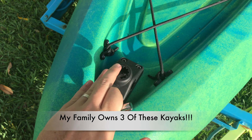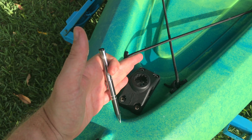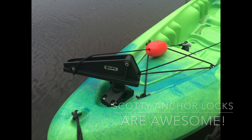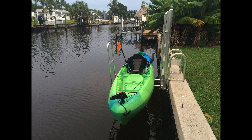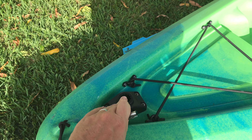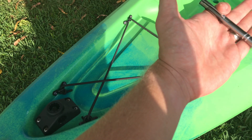One thing I added is this Scotty 241 mount so I can put a Scotty anchor lock setup on it. That works out really well in this spot, and I can also swap it out for a rod holder and drop a rod holder in here for the front person.